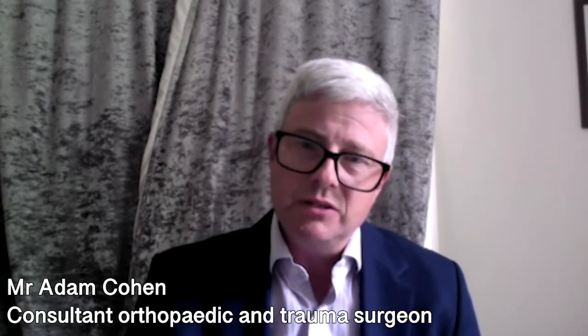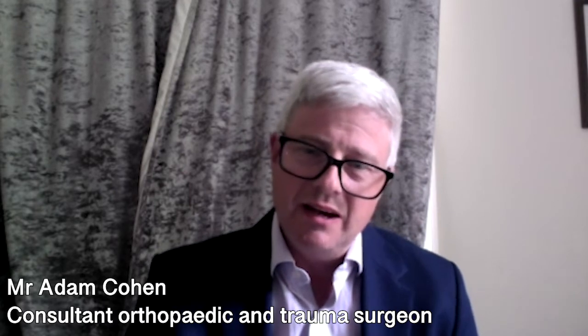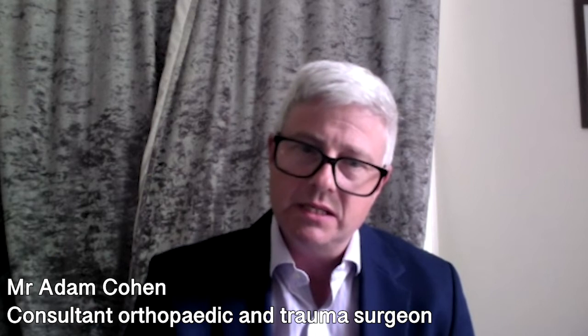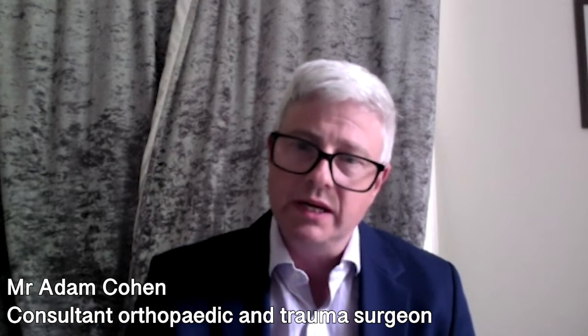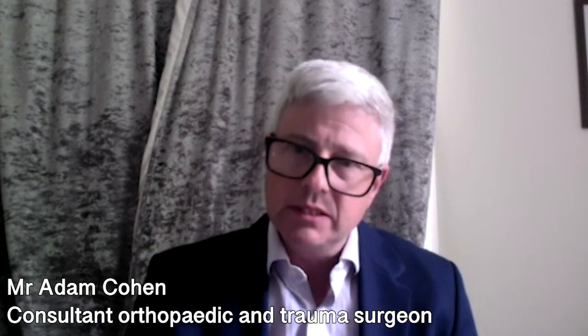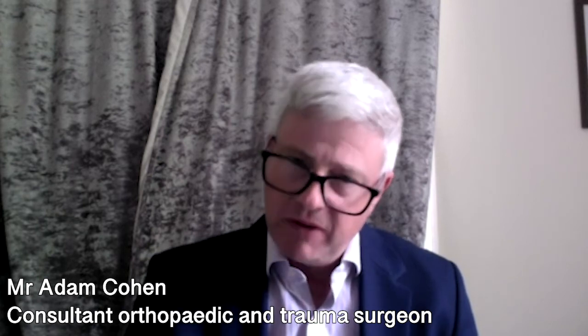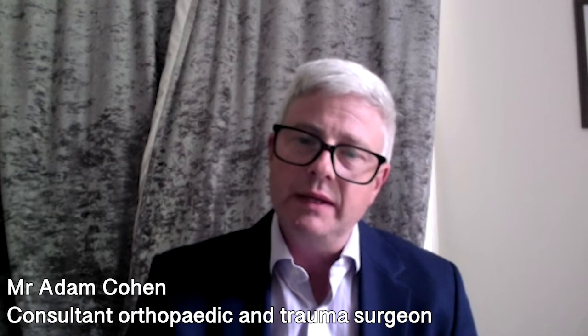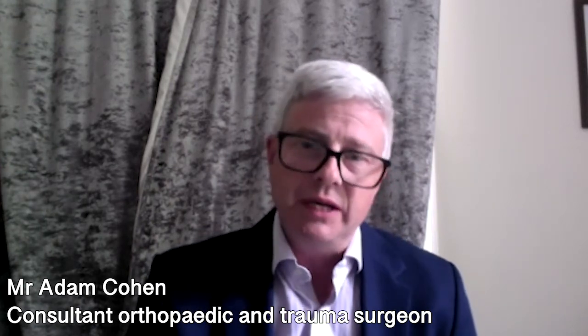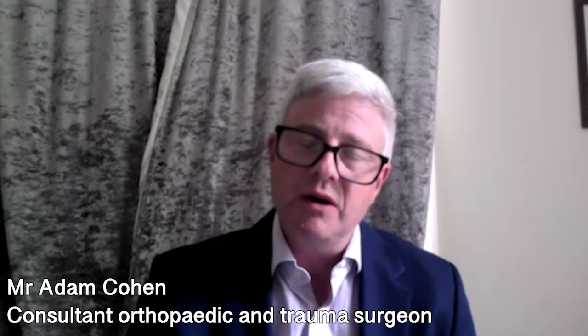It's said that there's less chance of dislocation after anterior hip replacement surgery, and I think that is related to the fact that these muscles are working straight away. There is also a faster recovery following anterior hip replacement surgery, and again, this is related to the good functioning of the muscles after the surgery.